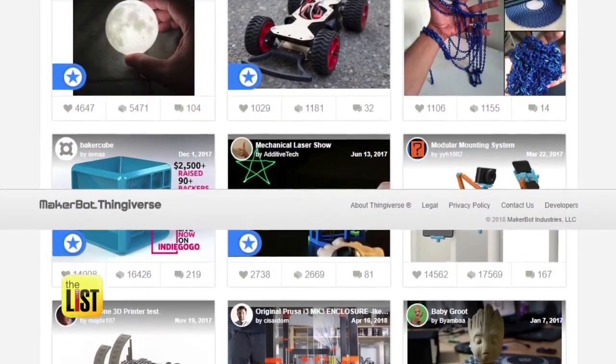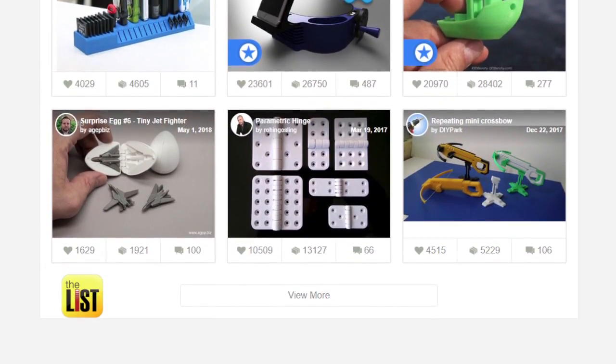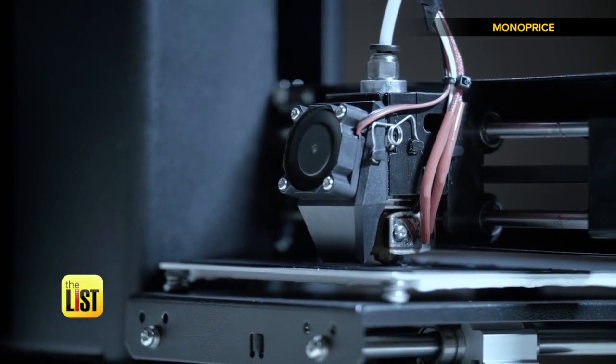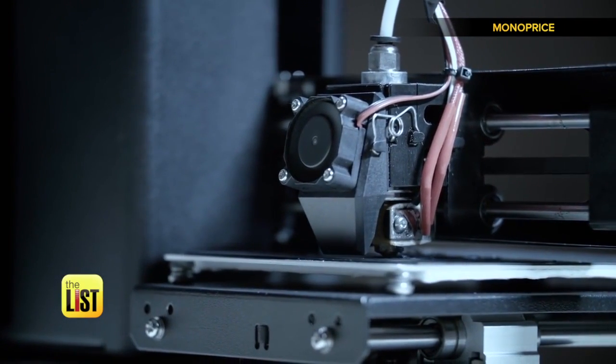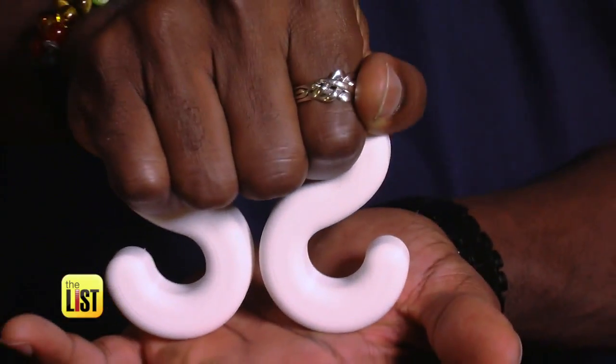All you do is search for whatever you want — models, knickknacks, or in this case, useful items for your kitchen. One thing you should know about printing 3D objects: depending on the size, it can take a lot of time. That's why we printed these a couple of days ago so we can show them off today.